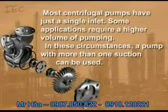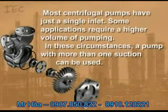Most centrifugal pumps have just a single inlet. Some applications require a higher volume of pumping, and in these circumstances a pump with more than one suction can be used.